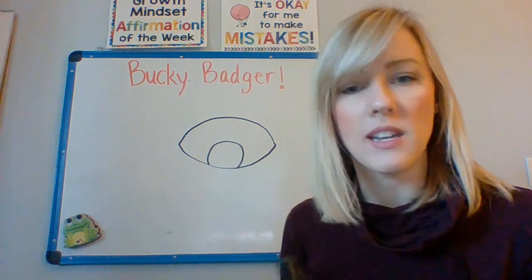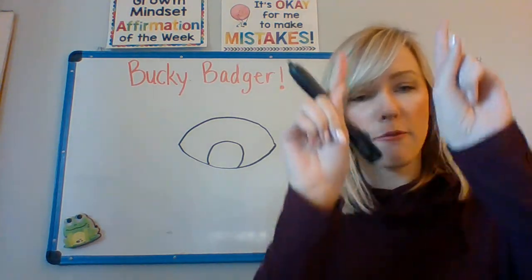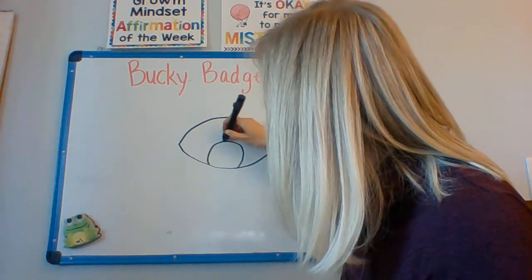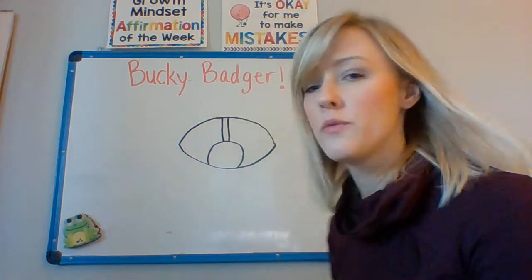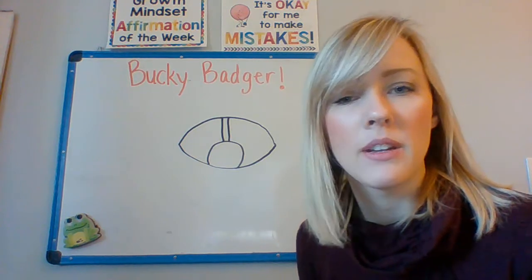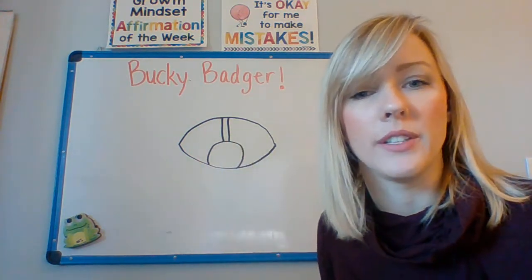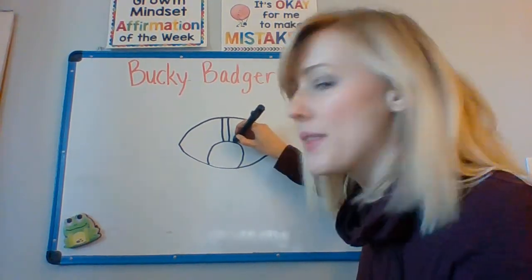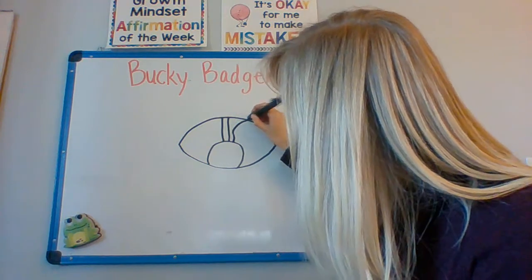This is going to be kind of his snout. Next, you're going to make two lines going up from the basketball that we just drew — two straight lines going up. Next, we're going to make some more straight lines, but they're going to curve out a little bit. So on one side, we're going to start at the basketball, go up, and then curve out.